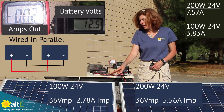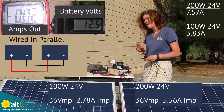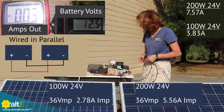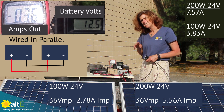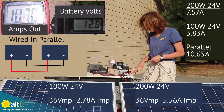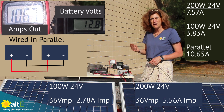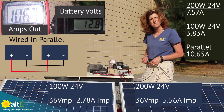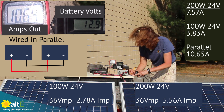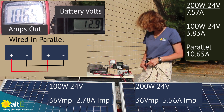I've got the 200-watt and the 100-watt, both 24-volt, going through the MPPT charge controller in parallel to my battery. The MPPT is analyzing and it's putting out 10.74 amps. Now if I were to add those two currents together from earlier I would have gotten about 11 and a half, so I've got just over 10 — let's say 10.6 amps.